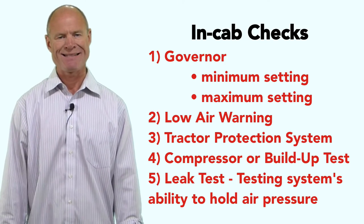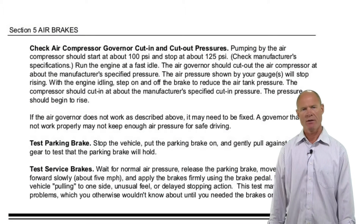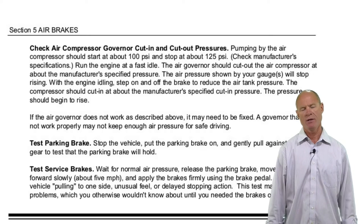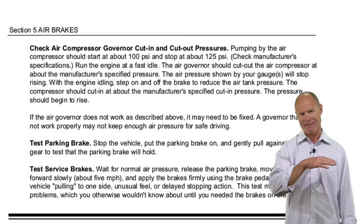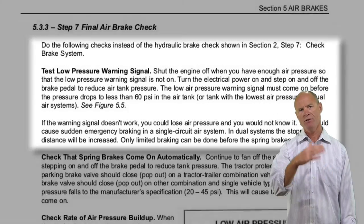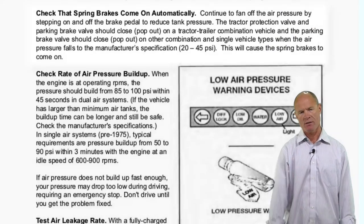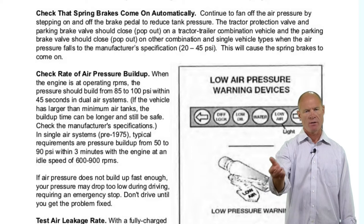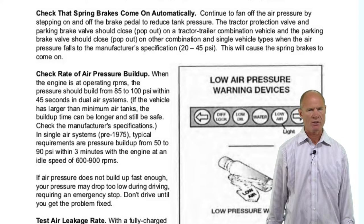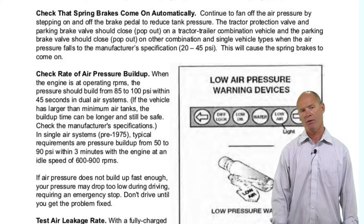Here's the procedure: have it over 100 pounds, pump it down to approximately 100 pounds, throttle up, make sure the needles are climbing — that tells you the governor has put the compressor into the cut-in phase. Then pump down to 60 or above; the low air warning comes on. Come all the way down between 20 and 45 pounds — the spring brakes on the trailer apply and the trailer air supply button on the dash pops out.